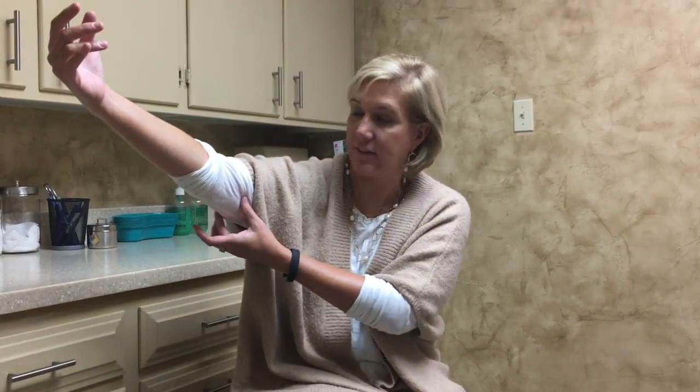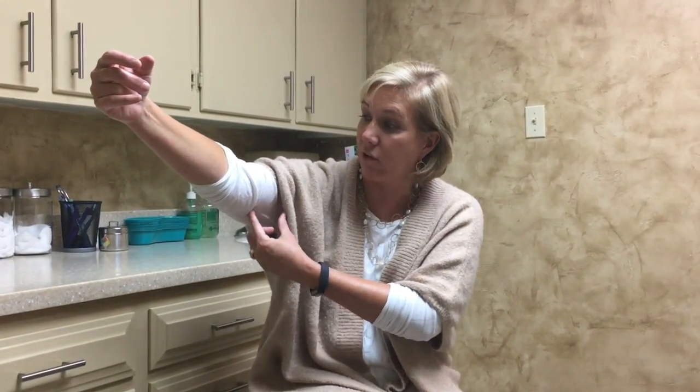Brachioplasty is excising excess skin in the arm area, sometimes done in conjunction with liposuction. It's most often for people with excessive hanging skin, usually from weight loss, sometimes just from aging without weight loss. The procedure itself is relatively straightforward — you just cut the skin off.